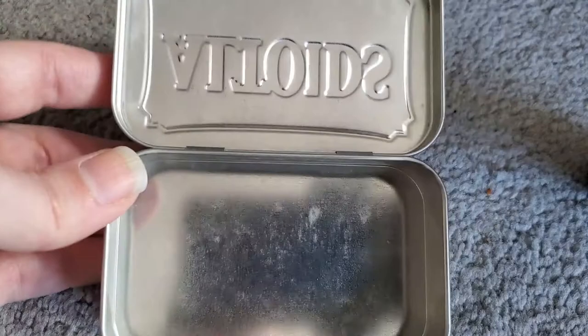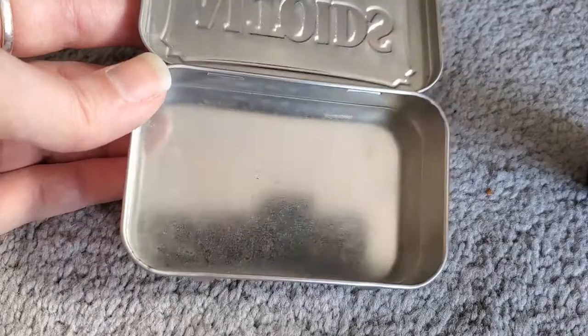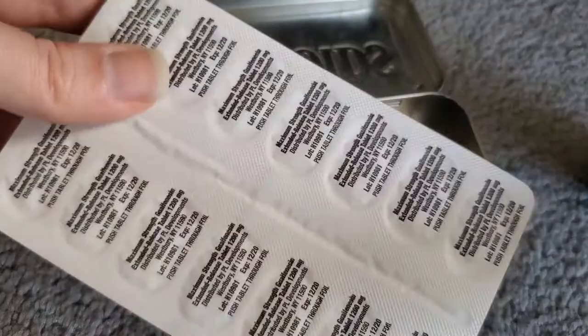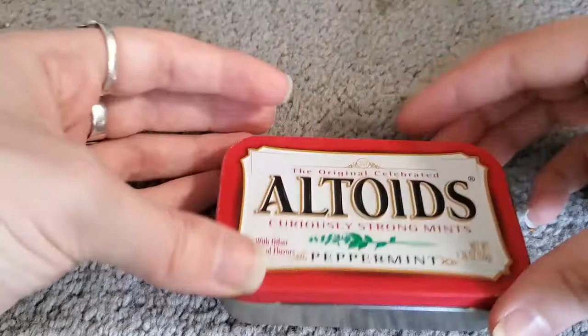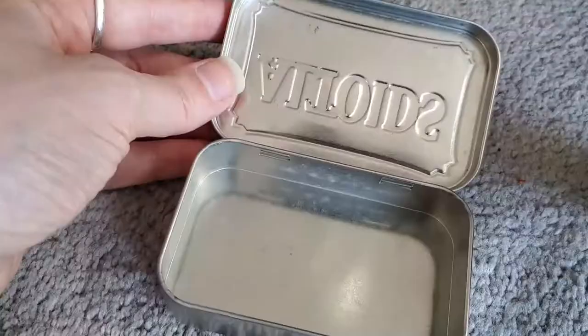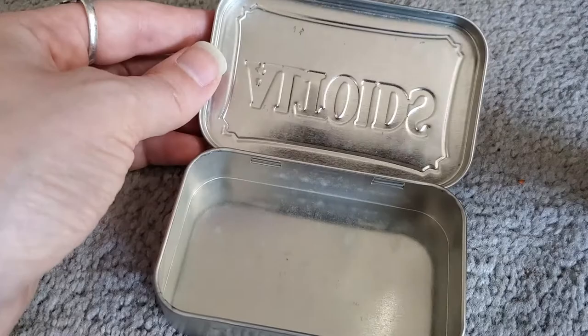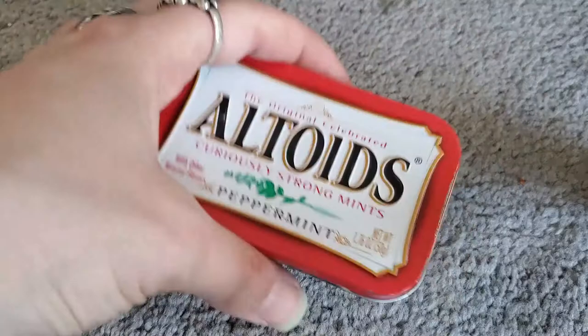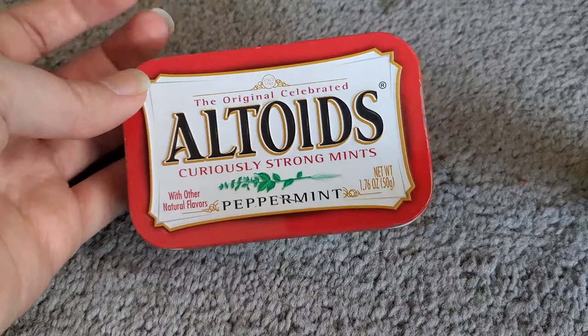If for some reason the polymer clay doesn't work out, I'll switch to the pill packet option and find another place for the Mucinex. The second part of the project is going to involve making a swatch card that I can custom fit inside the lid. I'll need to dust off my laminator so I can waterproof it. The third thing — probably what I'm most excited about but lowest priority — is to decorate the outside. I think that's the order I'll work on this. Let's do it.